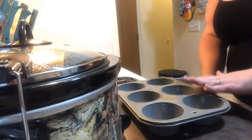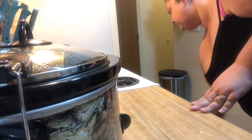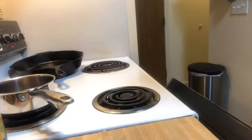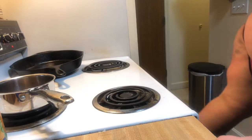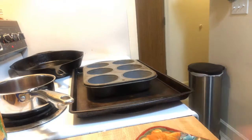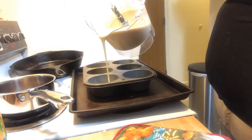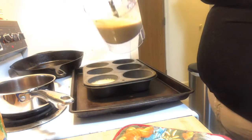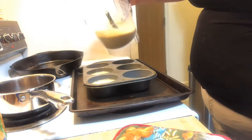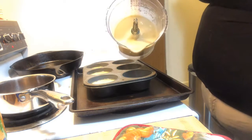Now we're going to add this to the oven so the oil in the pans gets nice and hot — almost to the smoking point of the oil. We're going to pull this out and pour the batter three quarters of the way up. You can hear the sizzle. It reminds me of a very thin pancake batter.